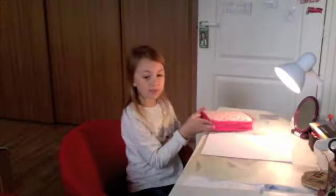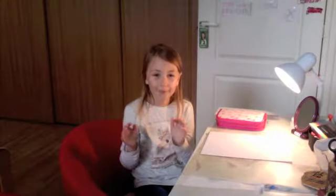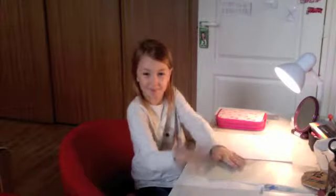I've got my pencil case, and today we're gonna draw... drumroll please... a portrait of yourself!